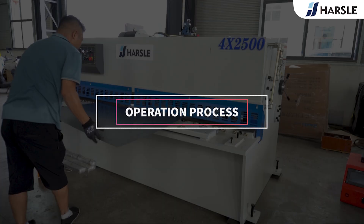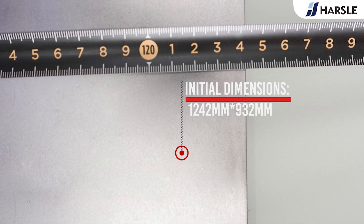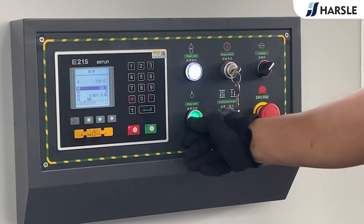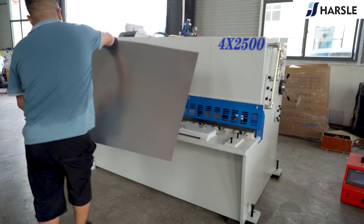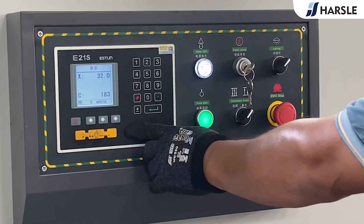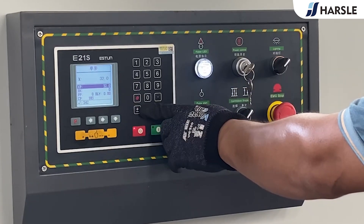Operation Process: Measure the sheet size. Release the emergency stop button, then press the pump start. Enter the cutting parameter 342, press the enter key and then the start key.